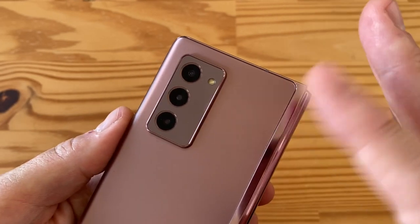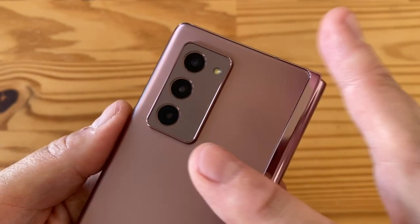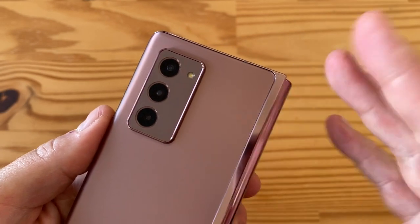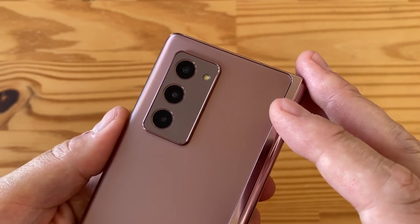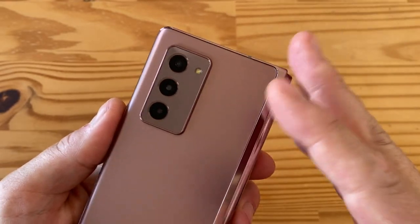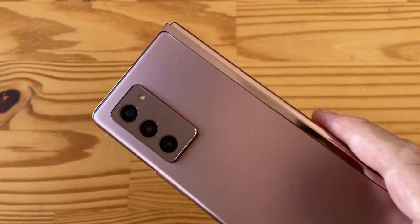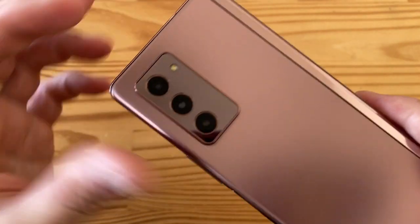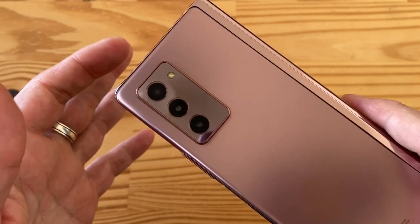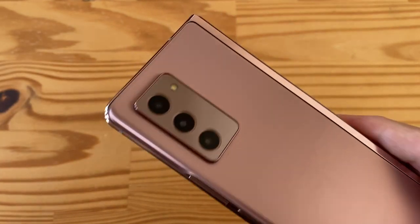The telephoto's smaller aperture means it won't perform as well in low light. The ultra-wide is 12MP f/2.2 with 1.12-micron pixels — a bit better than the telephoto in low light but still not fantastic. That said, Samsung has a ton of experience making cameras. I like what they've done lately, especially the Note 20 Ultra. They've really improved their color science and image processing, and I think it's going to pay off here.